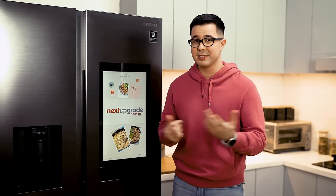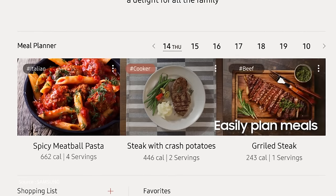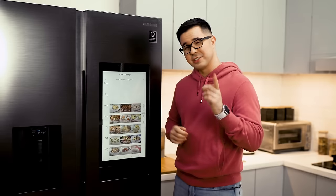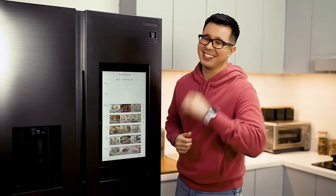Once you've found a few recipes that you like, you can send them over to the Smart Family Hub's Meal Planner app. This app is like a calendar that contains your recipes for every day, even every week. It also suggests new recipes based on your dietary preferences, so you can always discover new dishes and make smarter decisions about what you eat. Just make sure to have at least one cheat meal per week, because life is always better with a little bit of bacon.